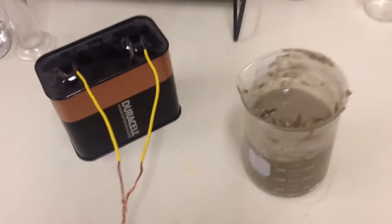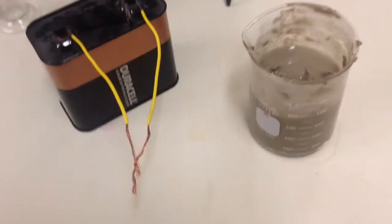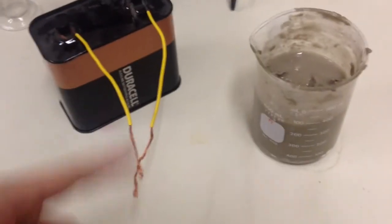I want to show you just a little practical demonstration. You can do this if you have some clay soil near where you are. You can do the same experiment with a regular battery — like a 9-volt battery would work — and just some wire.